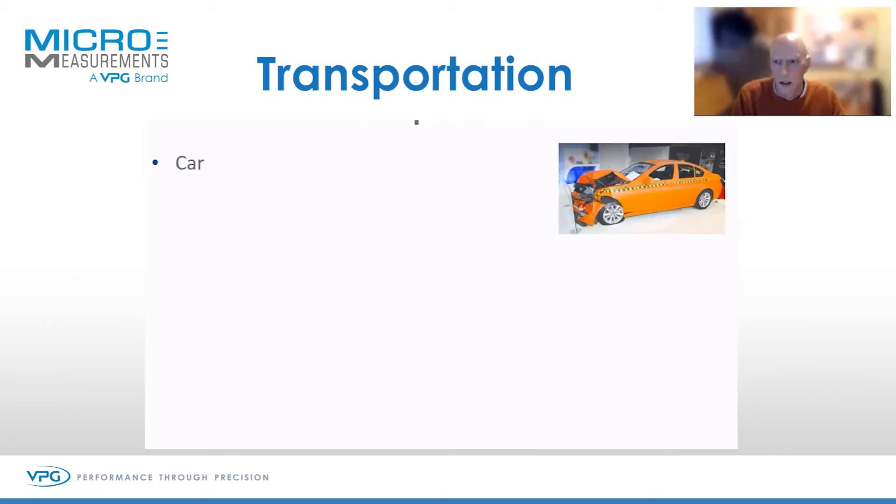Transportation — automotive applications. Hopefully none of you see this, but a strain gauge will have been used to test the crash resistance of your car.